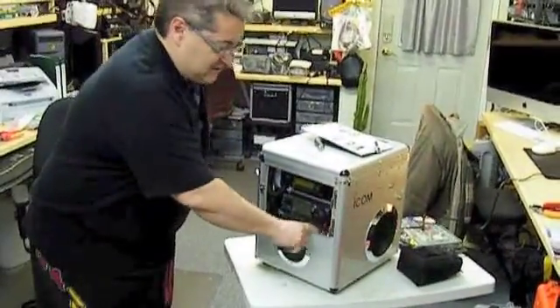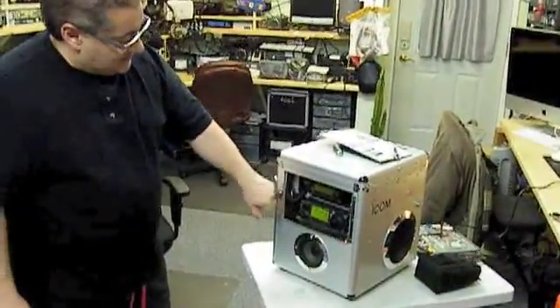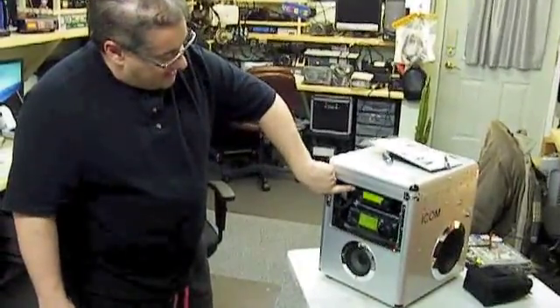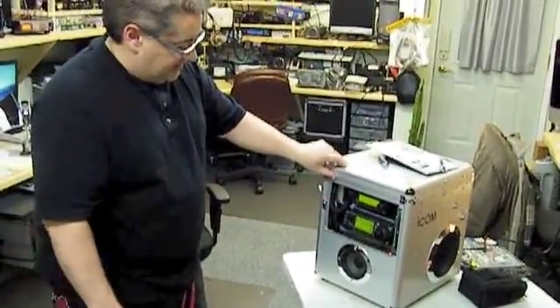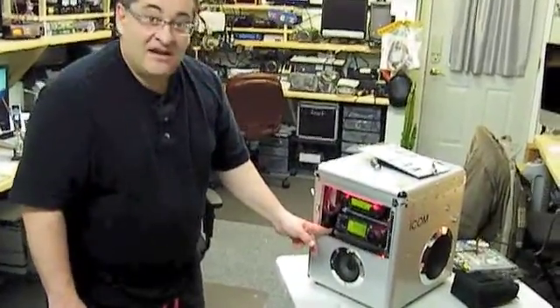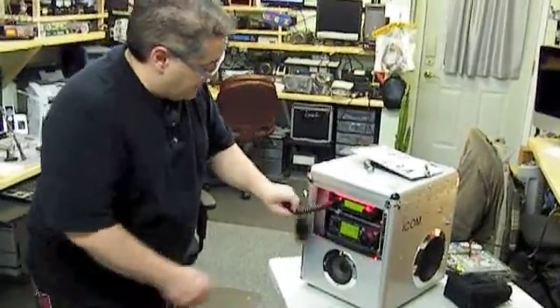Turn the power switch on first, which is located on the inside, then turn on the 706. We've got the Airmail radio that's dedicated strictly to Airmail. On the inside we have two switches — one controls the red light and the other one controls the fan setup. I'll take the microphone on first.